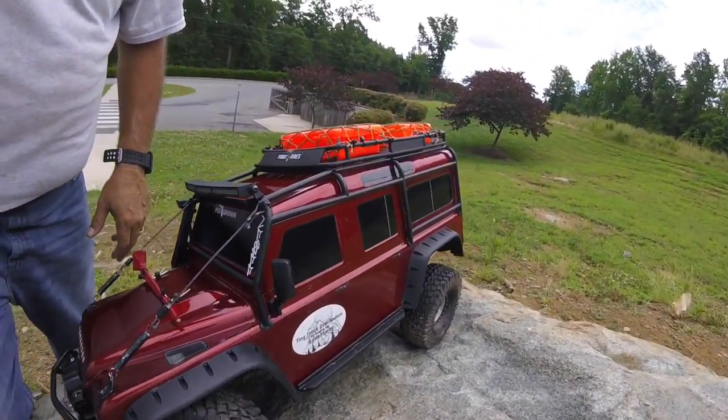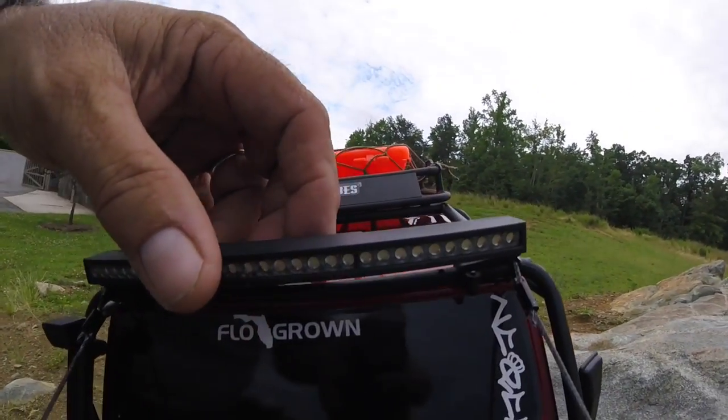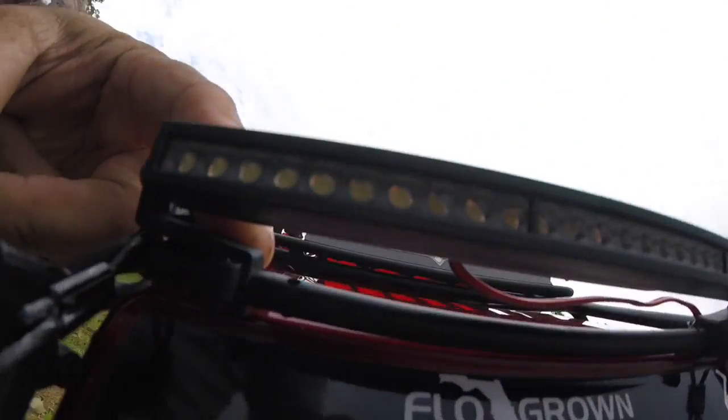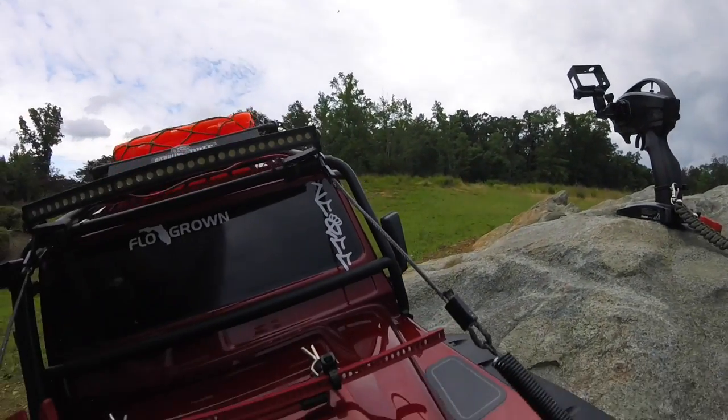I also added a Pro-Line bar light. It actually comes with a tubing grab-type bracket, as you can see here, and that's what I used for mounting it.